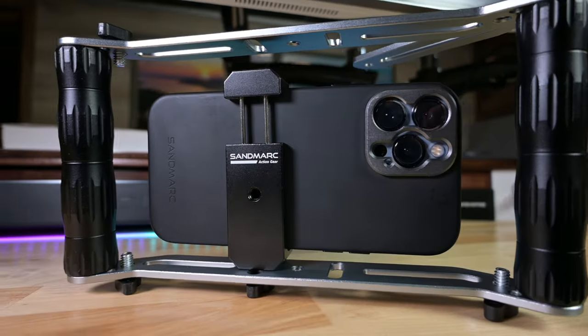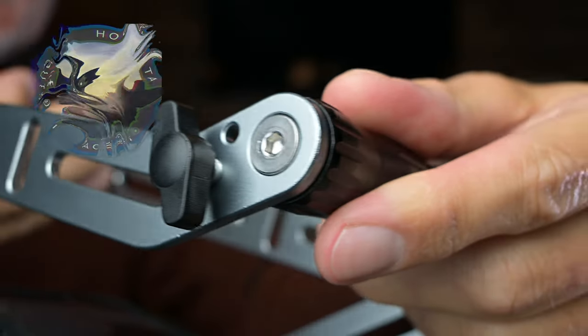Welcome friends to this week's product review of the Sandmark Video Rig. Do I like it? Will I use it? Or is it for you? Let's find out.